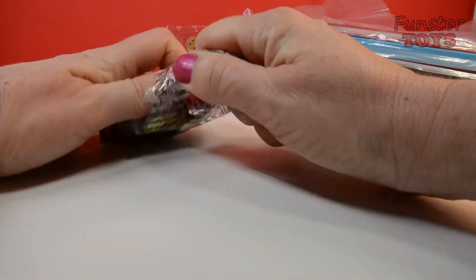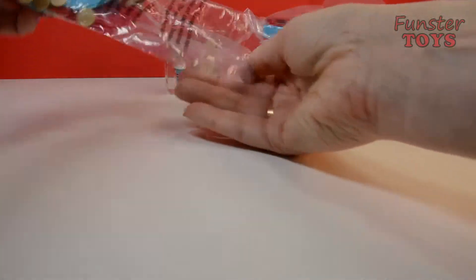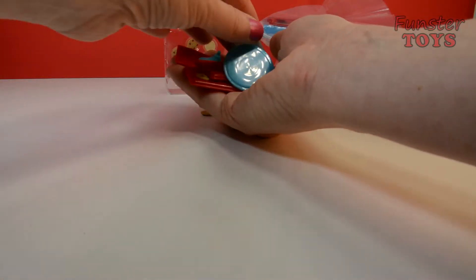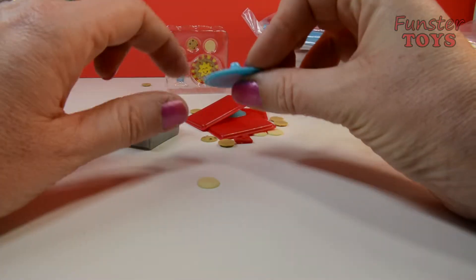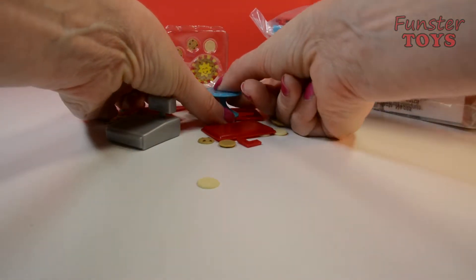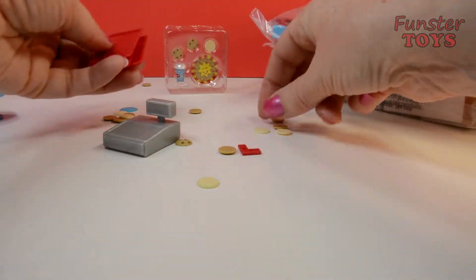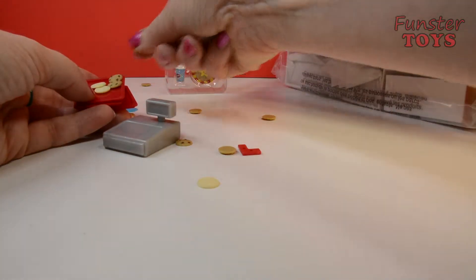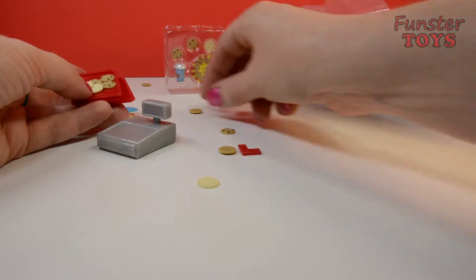I can't get through the tape. That looks like a cash register. This looks like a cookie stand for the cookie cake, right there. Looks like we have three cookie trays to make our cookies on. And there's a bunch of different cookies. I see chocolate chip cookies. What are the white cookies that Mrs. Fields makes?